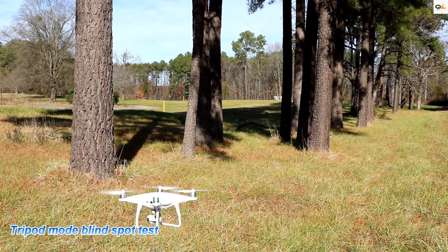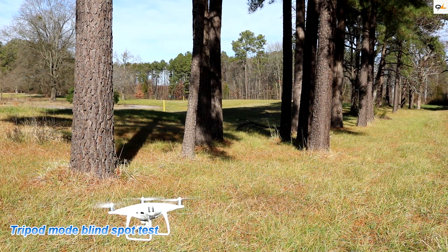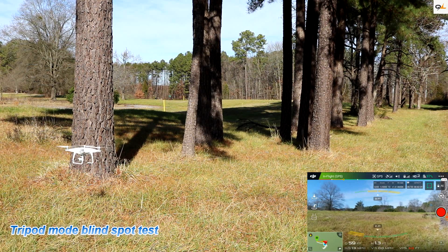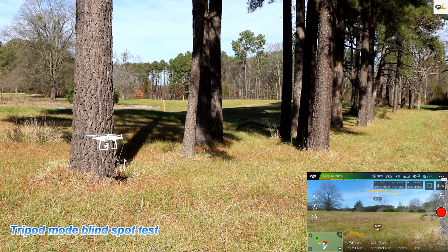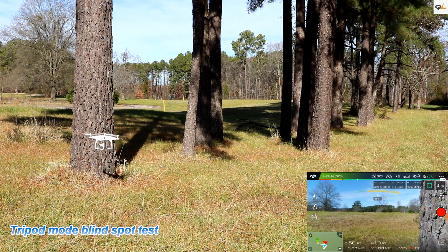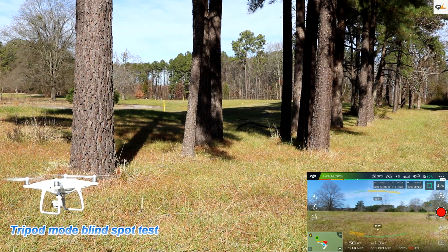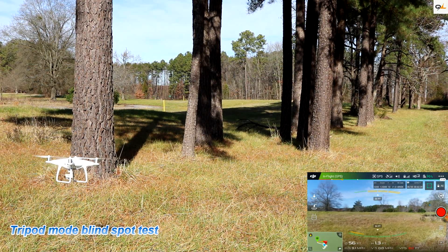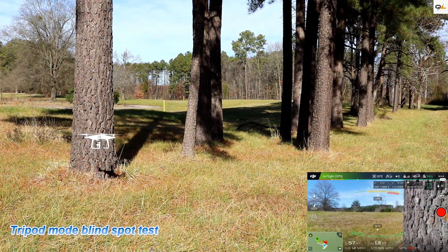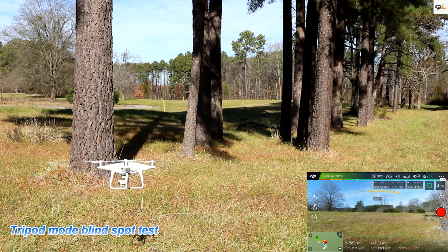It's a little breezy out today, but our first test is going sideways into this tree to see if it picks it up. It is picking it up but it's a little late. Let's try it again — as you can hear, it did pick it up but it was a little late. We're going to try it on this blind spot again — it is picking up a little bit late, so you need to be careful.